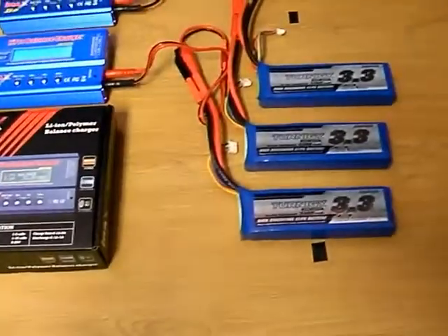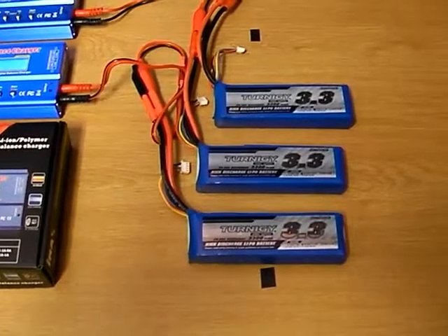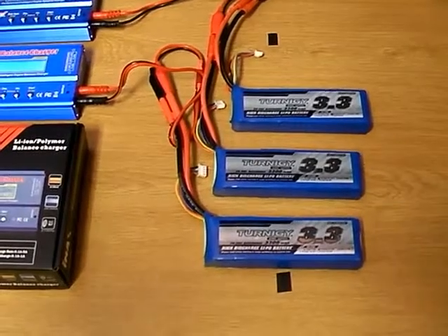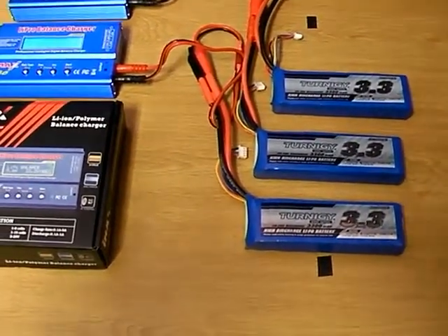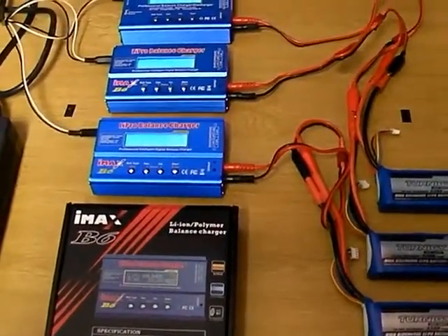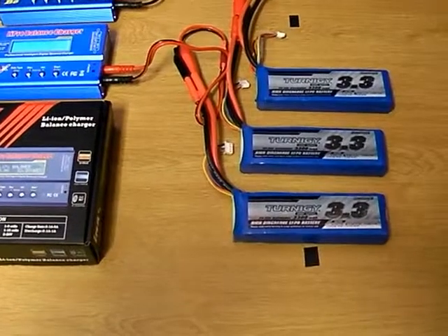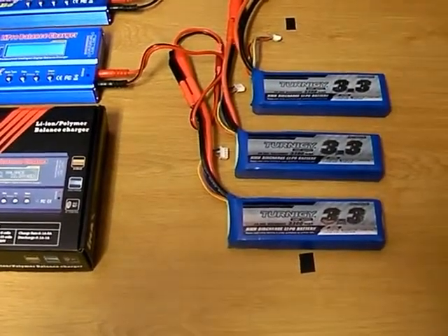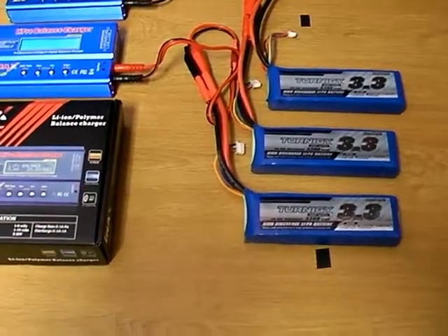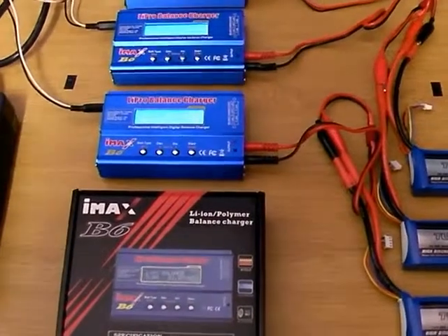I wanted to charge at least three batteries at once — I've got three 3.3 amp hour Turnigy batteries here, three cell — and I wanted to charge them simultaneously. I looked at the idea of buying one big charger and plugging them all into a parallel board, but the downside is that all the batteries have to be in a similar discharge state before you can parallel charge them. You can't put one in that's almost flat, one that's half charged, and one that's almost completely charged.